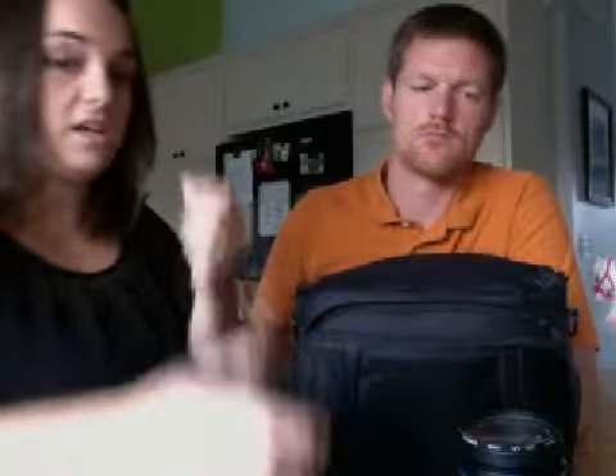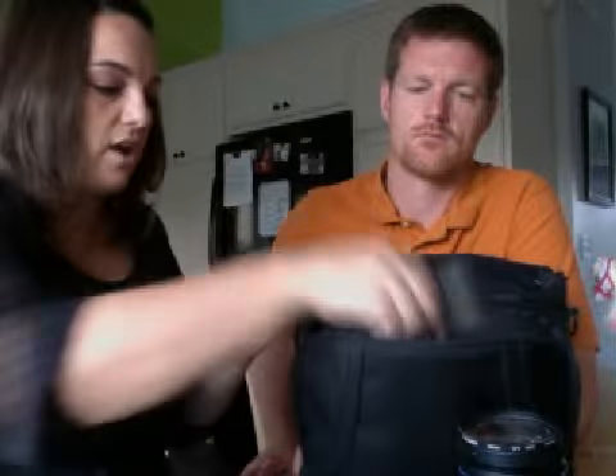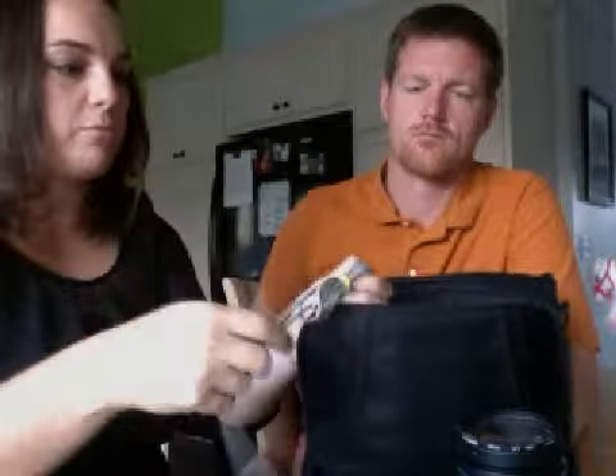So a lens cover might be a purchase that you would make. You can do that at LensCraft or National Camera Exchange.